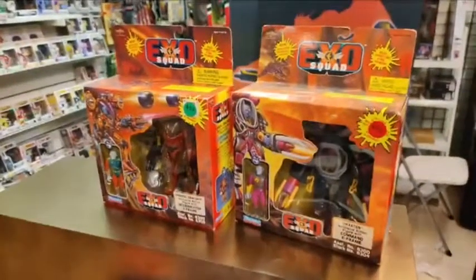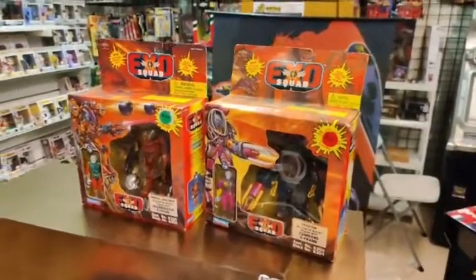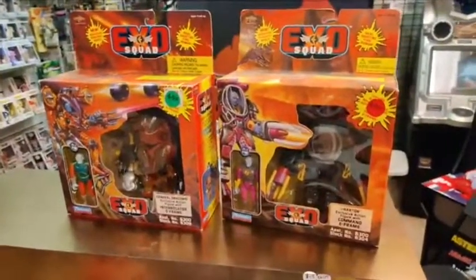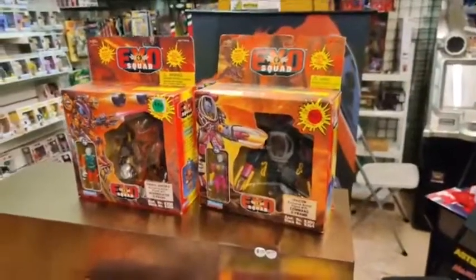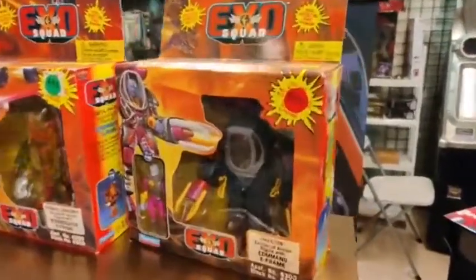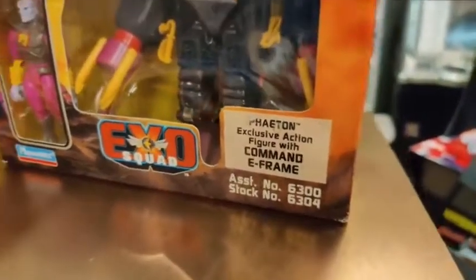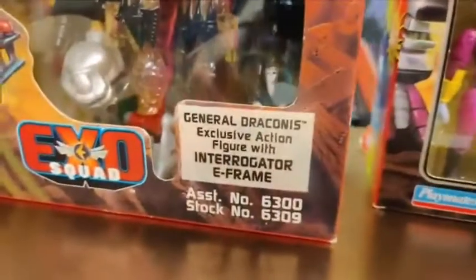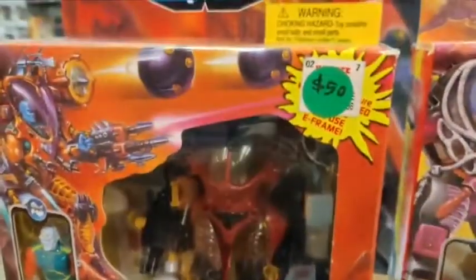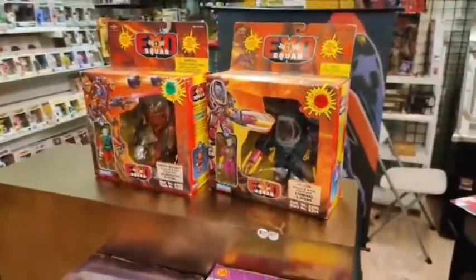This is a note for me that we're going to do a full ExoSquad episode, so I'm not selling these right now. I've got probably 10 more ExoSquad figures — these are all sealed in the box from the 90s, very very cool. But you know what, if you want to buy them, go ahead. It's $50 for this one, which is Phaeton with the Command E-Frame, and this one is General Draconis with the Interrogator E-Frame — both $50 each. They were $15 at FAO Schwartz when they came out. We'll do a full episode on ExoSquad later.